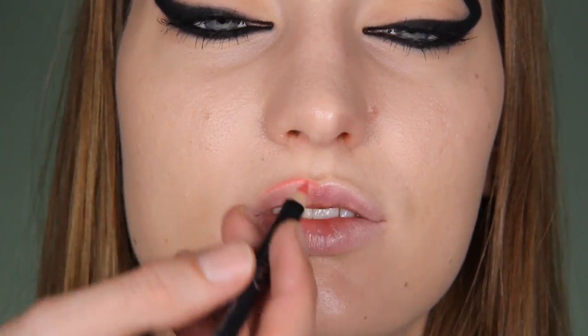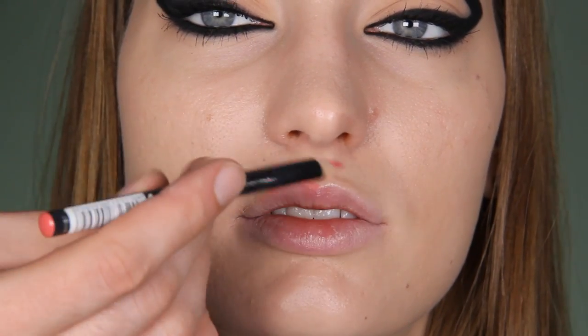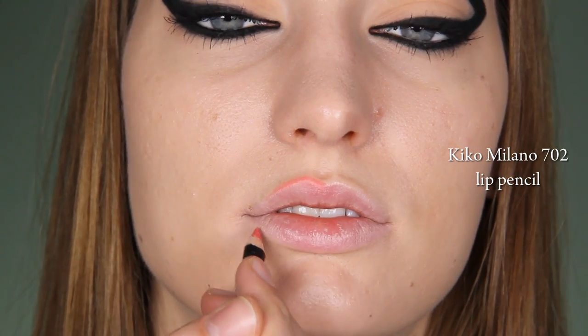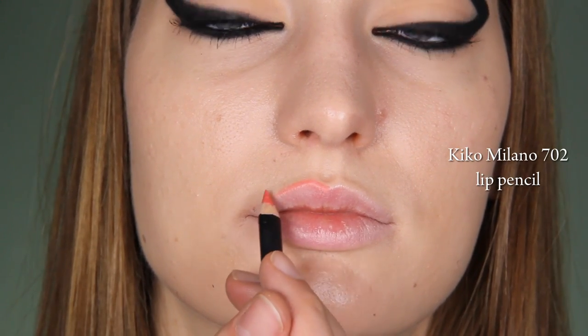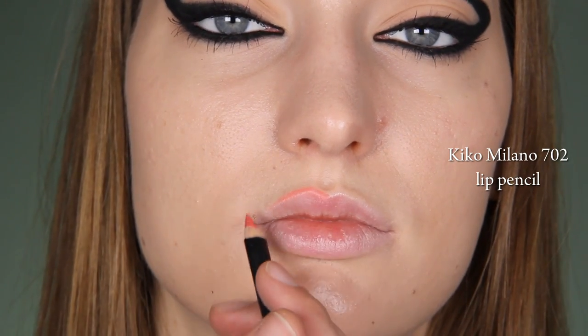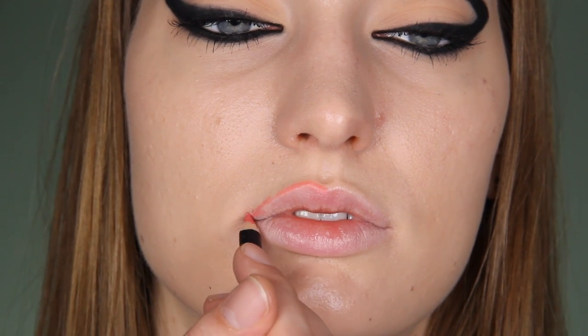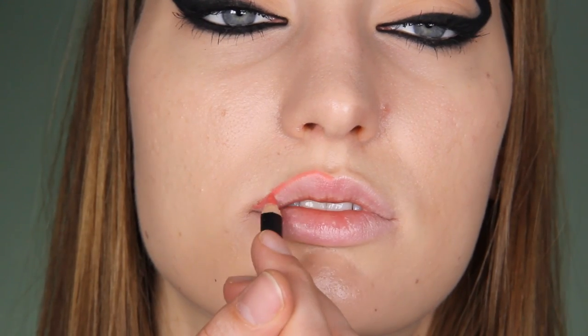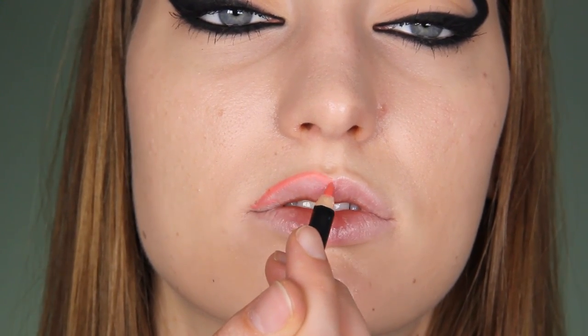I'll pencil the lips with Kiko Milano 702 pencil — and this is the part that goes down. The lower lip is great but I want to pull these lips up here, so this will give them that sexiness that Rihanna's having. She has a very full upper lip — go slightly more round so you make round lips.